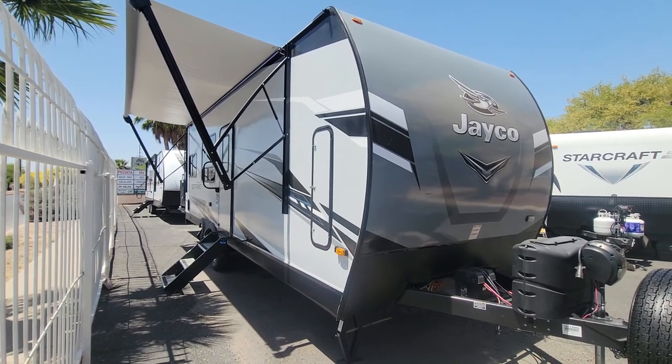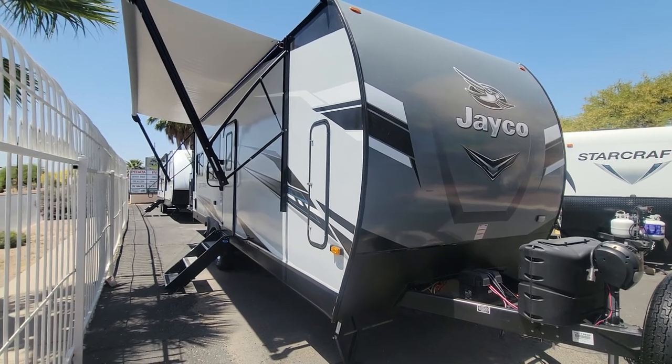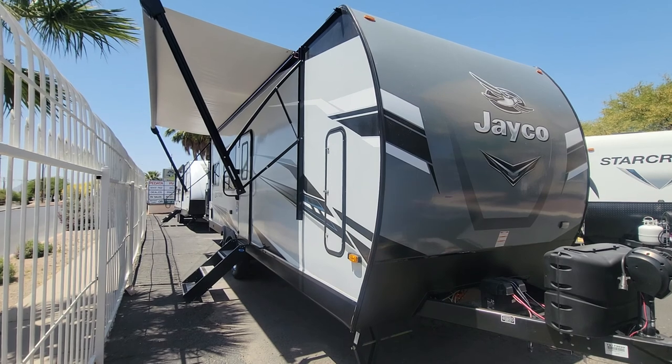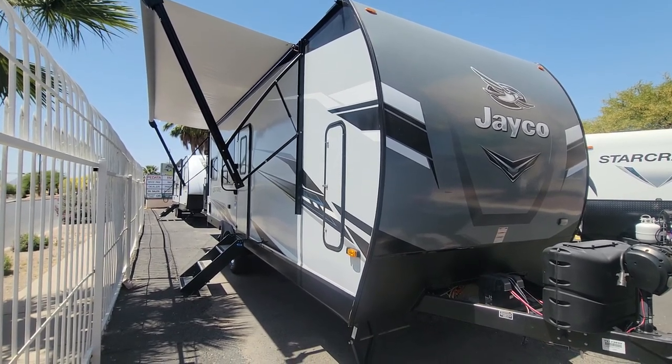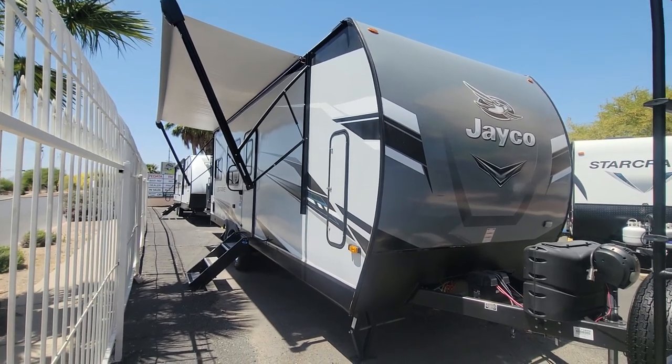Well, hello and welcome back to another RV walkthrough. We're here at Padada RV Center in Tucson, Arizona. My name, as always, is Taylor Quayle, and we're going to take a look at a 2021 Jayco J-Flight Octane 255 Travel Trailer Toy Hauler today.